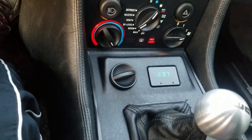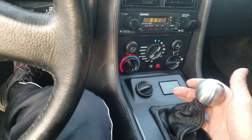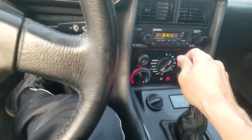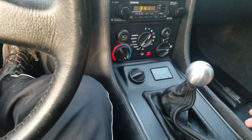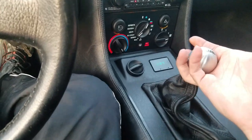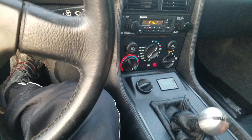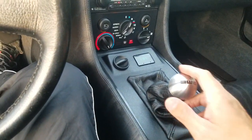Original clock still works. Here's your shifter — this is a nice piece, this stainless steel shift knob. Your first, second, third, fourth, fifth. And then for reverse on these DeLoreans, you actually pull up like this, go left, and down — and that's your reverse. A little tricky to get used to, but that's how they made them.